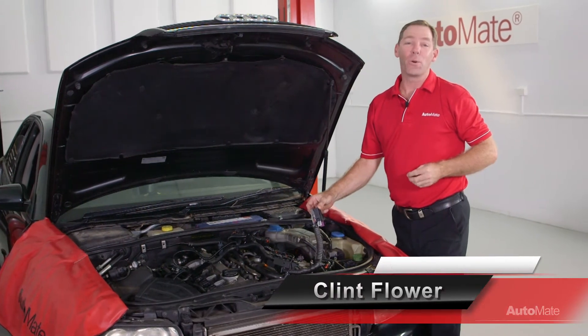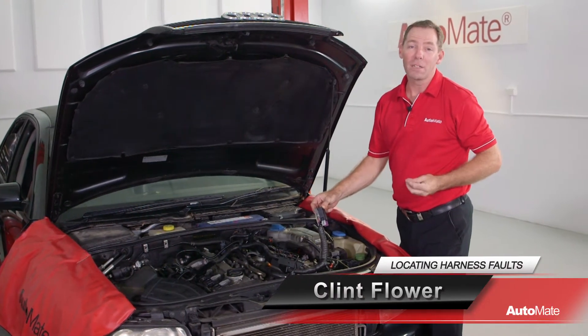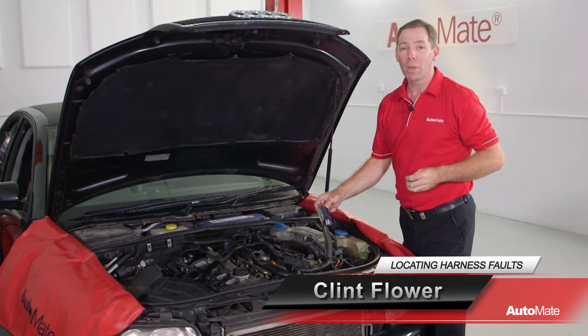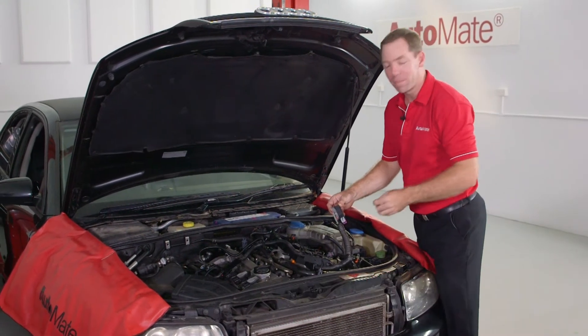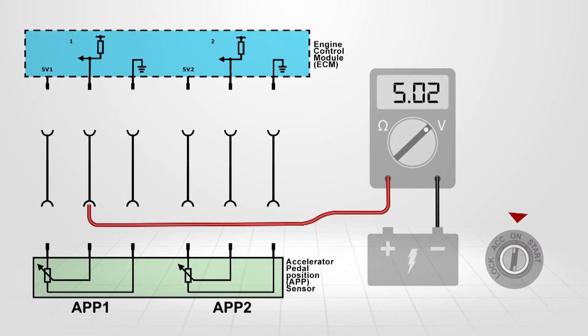It's very easy to diagnose a fault between two connectors, but when it comes time to carry out the repair, things can get a little tricky. Hi, I'm Clint, welcome to Automate. So we've carried out the voltage checks and...